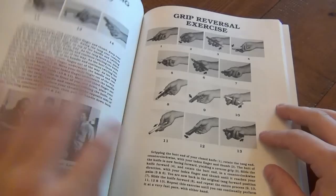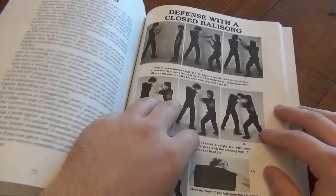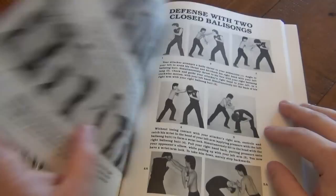A lot more grip techniques, and again this is going to be more for actually using a knife for defensive purposes. How to defend yourself with a closed Balisong — good to know. Just standard impact techniques. Your Balisong is a kubaton. Whatever knife you have has a blade on it, but when it's closed, it's an impact weapon. So it's good to keep that in mind.